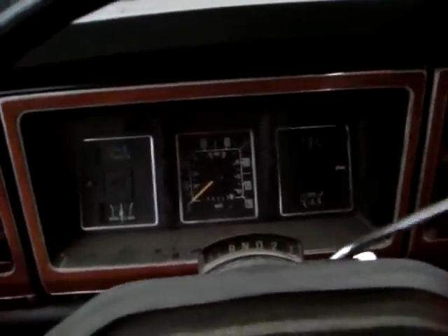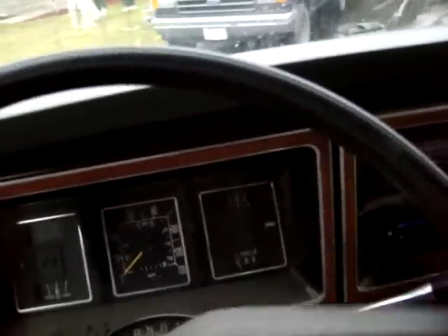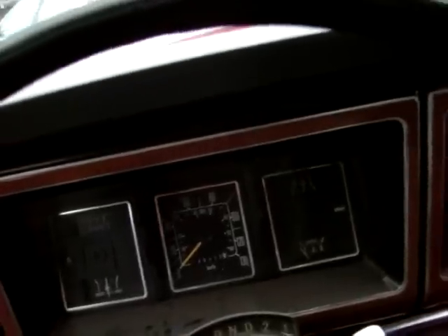All right, so here we go. That linkage is definitely stiff. Actually, it's not too bad.